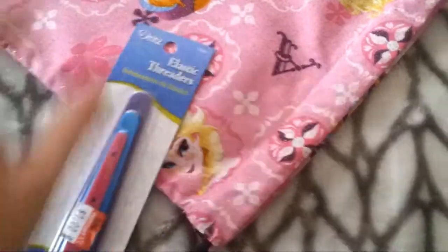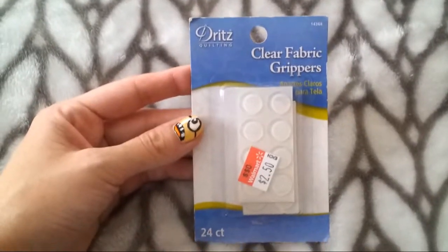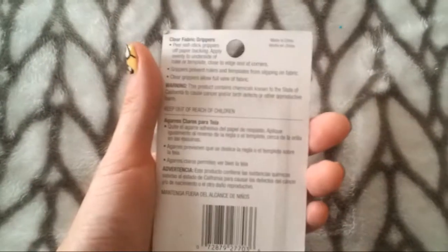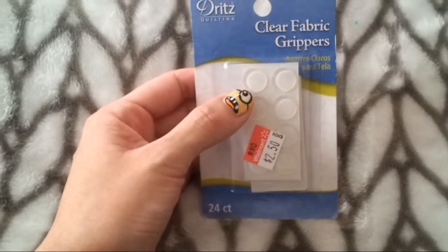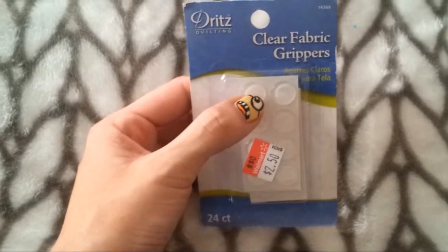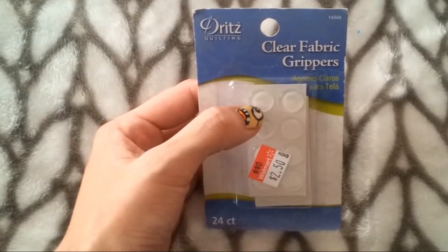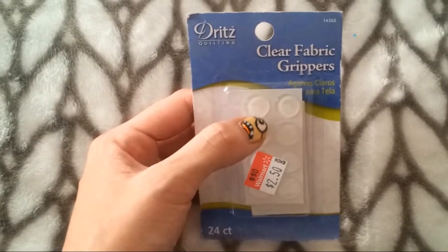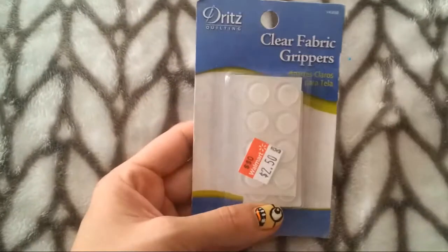The next thing I got was this set of clear fabric grippers — there are 24 in here total and it was only $2.50, which is a great deal. I actually bought these because on my vanity I have glass sitting on metal and I'm missing some little grippers. I think I'll use these for that instead of for sewing, but hey, it doesn't hurt anybody.